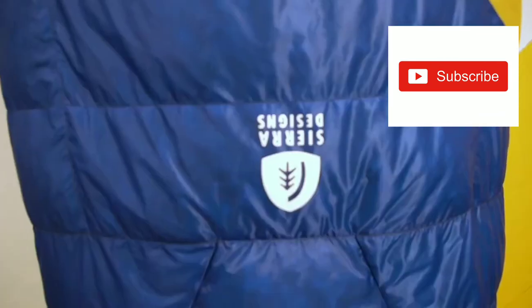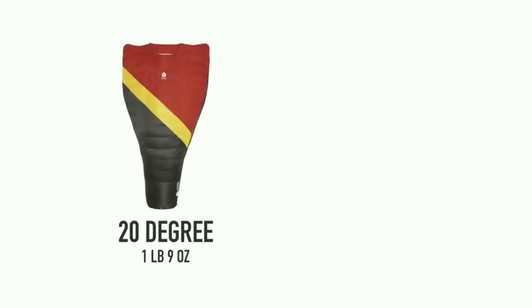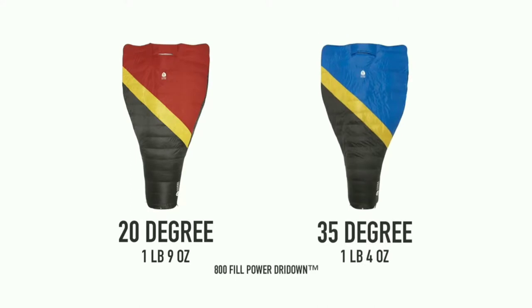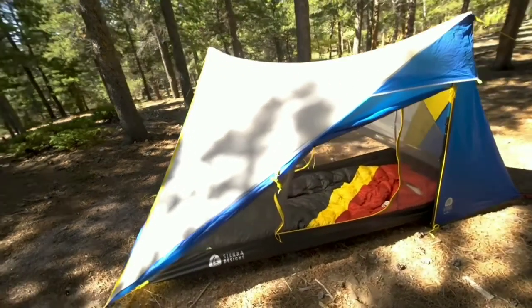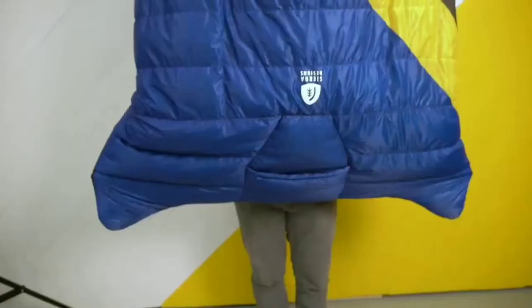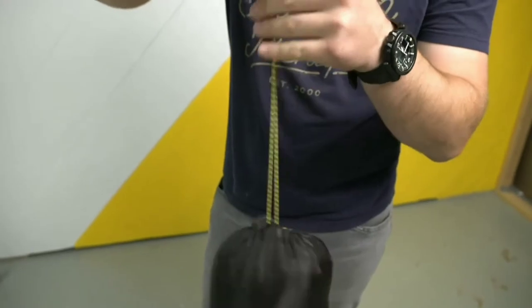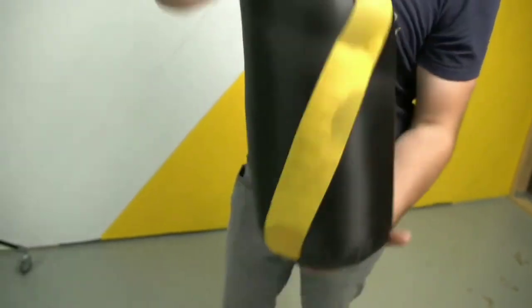The Nitro Quilt is available in a 20 and 35 degree option, weighing one pound nine ounces for the 20 degree and one pound four ounces for the 35 degree. The quilt will fit someone up to six foot three and is 43 inches wide at the hand pockets. The Nitro Quilt comes with its own nylon stuff sack to make getting in and out of the trail a breeze.